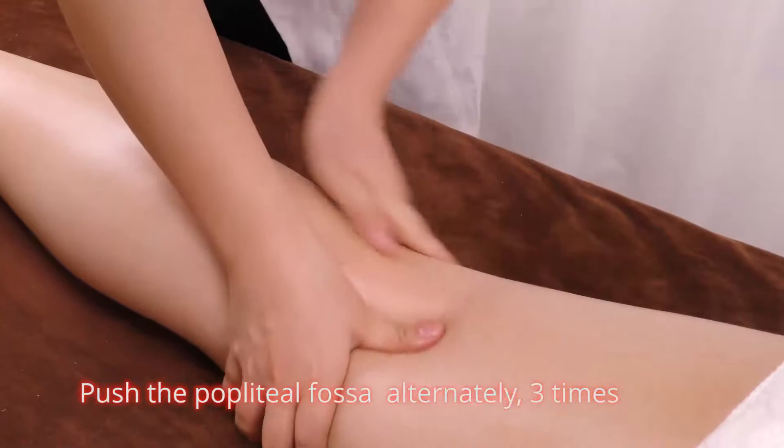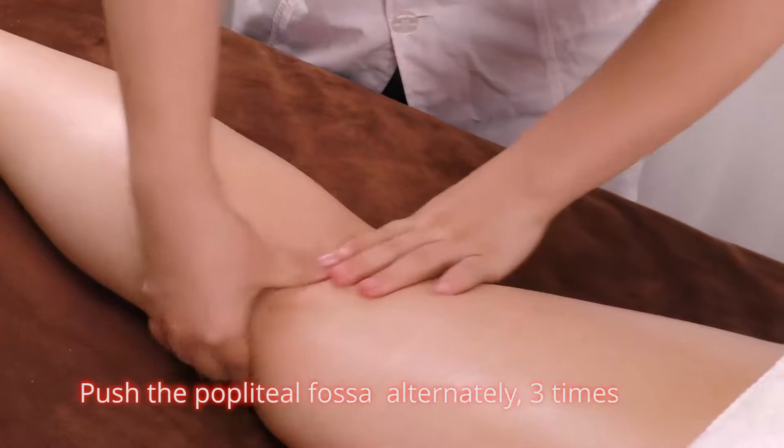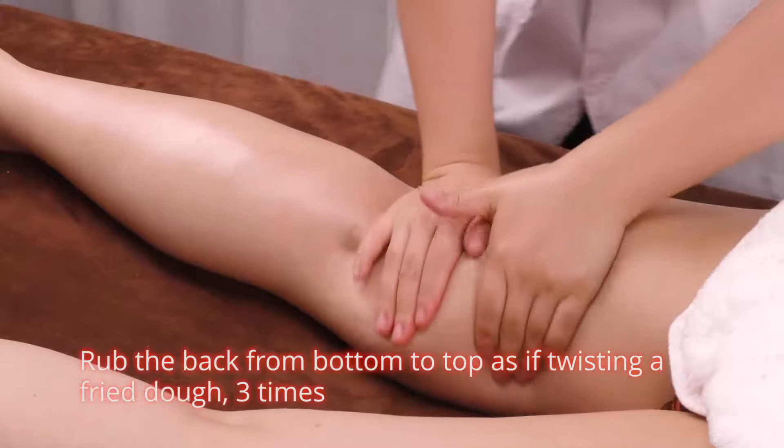Push the popliteal fossa alternately, 3 times. Rub the back of the leg from bottom to top as if twisting a door, 3 times. Caress the treated area, 3 times.